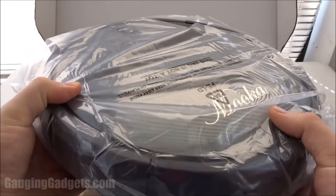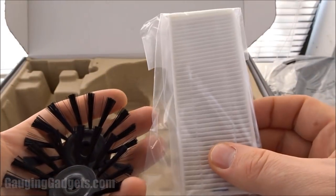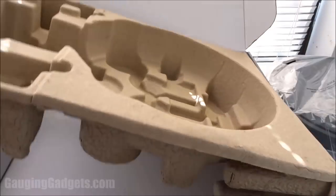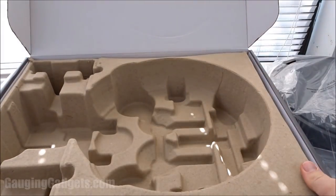We have a power adapter, the actual vacuum right here, some more brushes and what looks like a filter. I know this has a HEPA filter in it, which is awesome for allergies. And that's everything in the box. So let's go ahead and take a closer look at the vacuum.